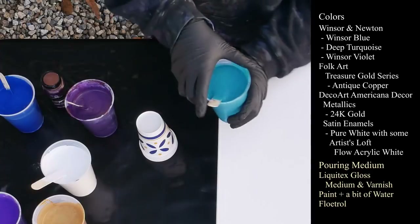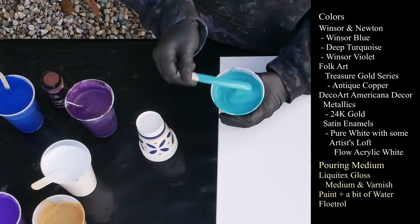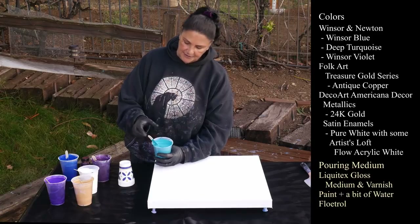This is Winsor & Newton Deep Turquoise — very pretty color, just beautiful. Again, very smooth silky texture. Beautiful consistency. Great paint, I really like it.